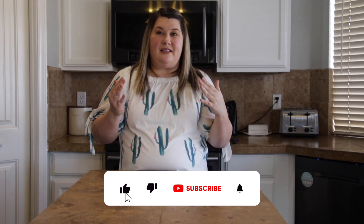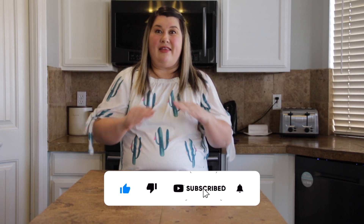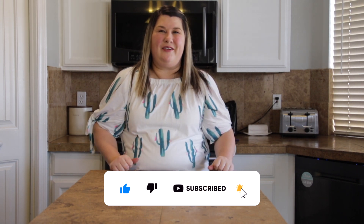So if you've liked and subscribed to my channel already, that's great — awesome. Keep joining me, and if you haven't subscribed, feel free to do so because I have some amazing recipes on my channel. Let's get to our Sonoran hot dog recipe.